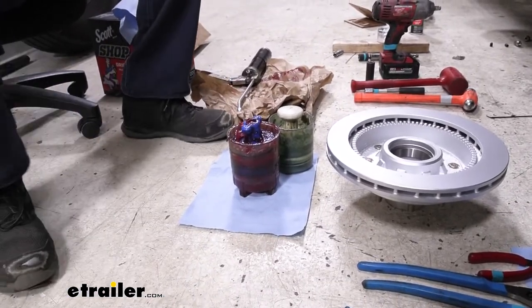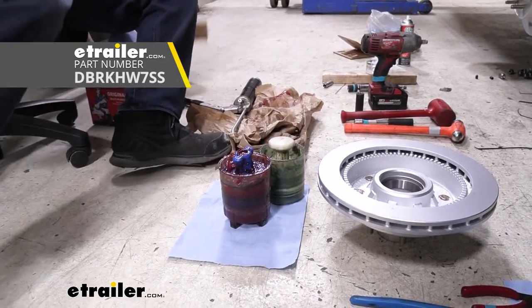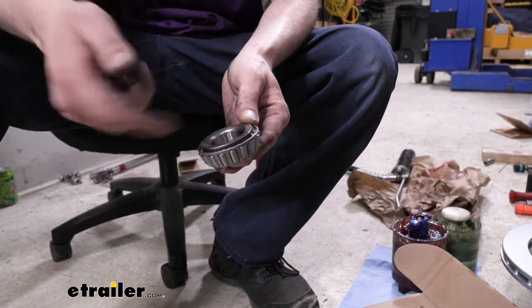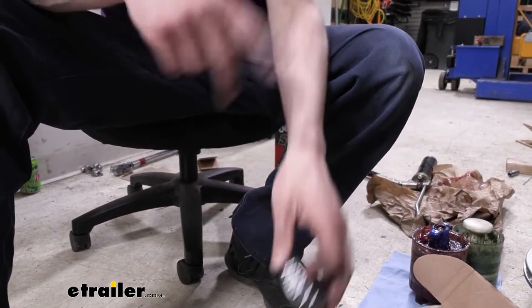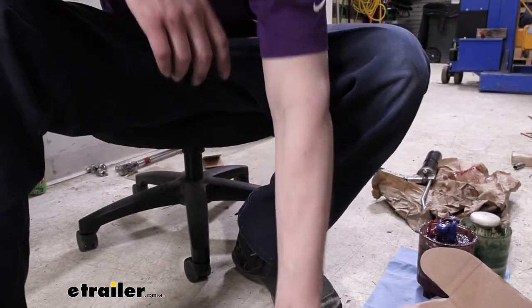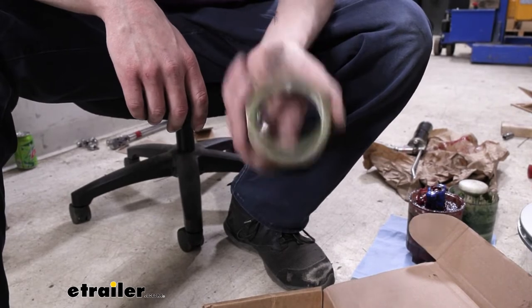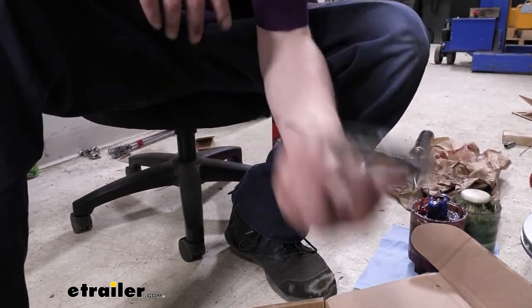Now we need to pack our bearings using new ones. A bearing kit is available at eTrailer with the same sizes needed - verify with the numbers on the bearing. The outer bearing is a 14125A and the inner is 25580, and both match the ones we took off. The kit also includes a grease seal to replace the one still inside the drum - it's nearly impossible to remove and reuse without causing a leak afterwards. You also get new caps. These come with the bearing kit, not with the disc brake kit.